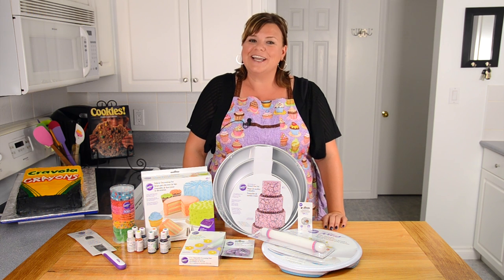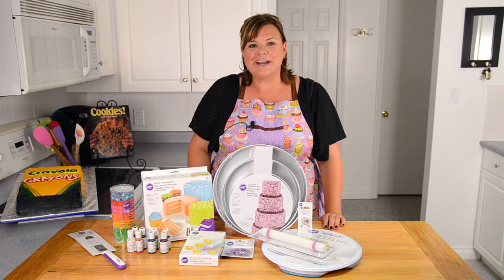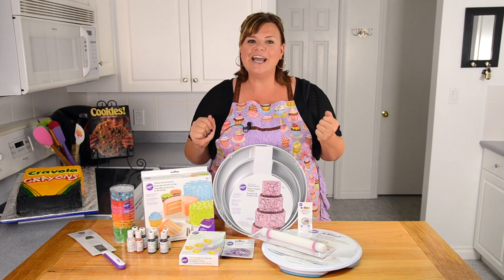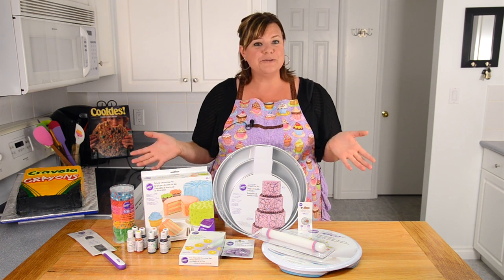In order to thank one of you, I'm going to be doing a giveaway of all of these baking basics essentials. I went shopping and picked my favorite things that I used when I started out baking, and I'm going to go through what you might win now.